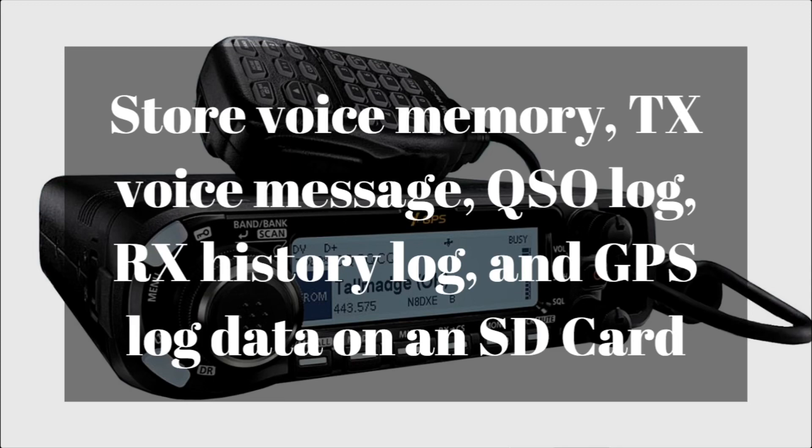You can store voice memory, transmit voice messages, QSO log, receive history log, and GPS log data on an SD card — not included, so you will have to buy it separately. The maximum is 32 gigabytes. You can also import repeaters and different memory data onto your SD card using your computer and transfer it to the radio. If you're going on a trip, you can load all the repeaters onto an SD card, put it in your radio, and it'll actually search for nearby repeaters that you can select from.